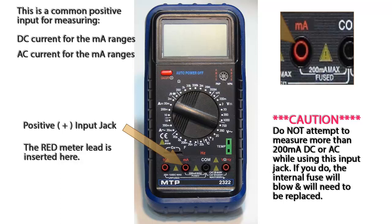If you attempt to measure more than 200 milliamps, either DC or AC while using this input jack, an internal fuse will blow and will need to be replaced before using this jack again.